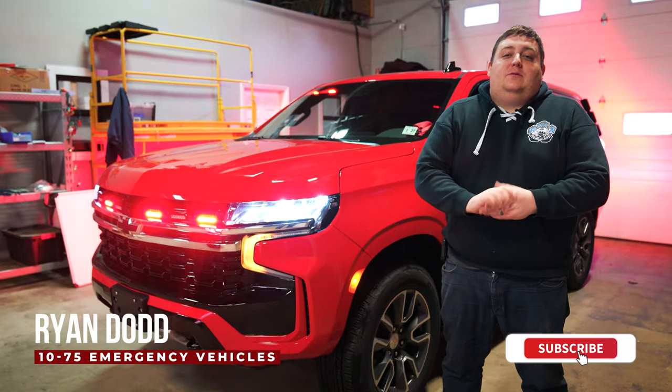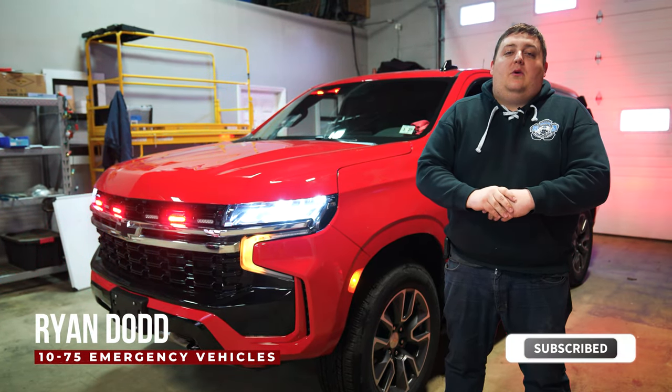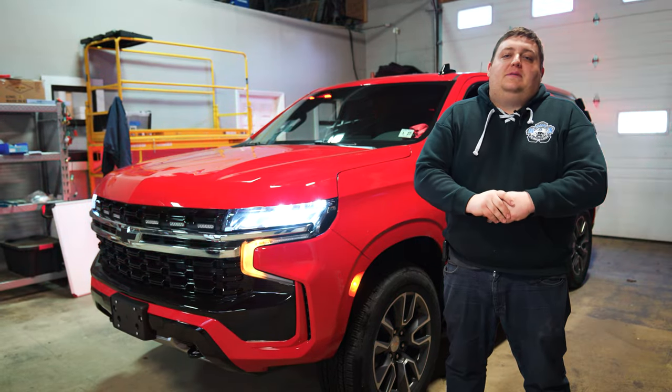Hey, it's Ryan with 10 City 5. Come check out this week's build showcase of this 2021 Chevy Tahoe for the Monmouth Beach Fire Department.